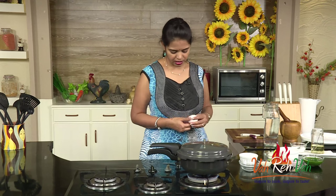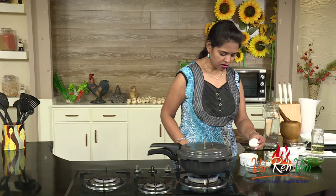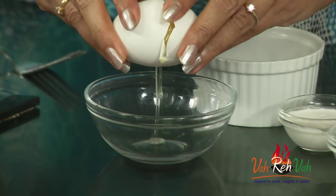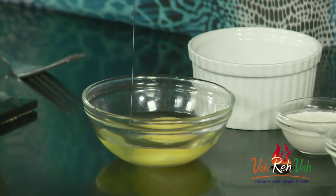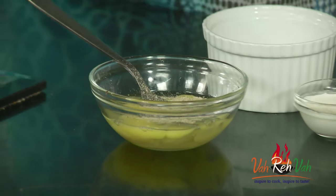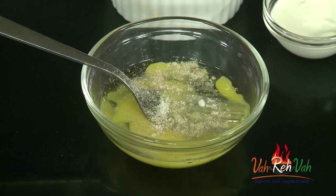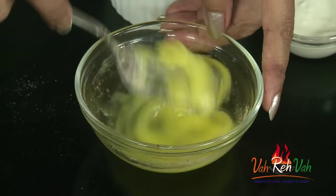Keep that aside. In a bowl we are going to crack open eggs — you can use 2, 3, 4, any number of eggs. I am using only 2 eggs today. Break the eggs and add very little pepper powder and also some salt — very little, not too much. Egg also has salt in it, and I added white pepper powder, not black. Now beat this.